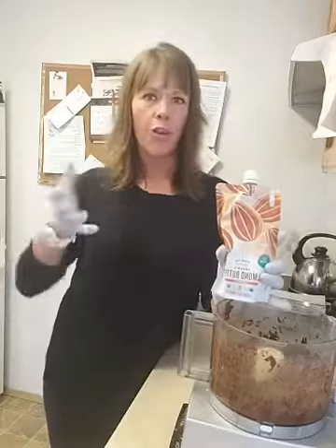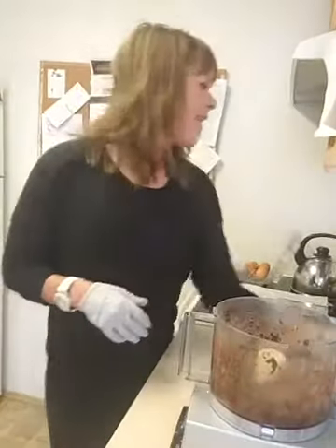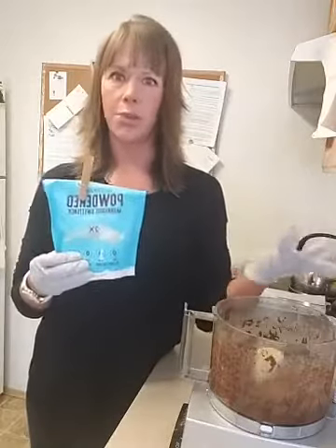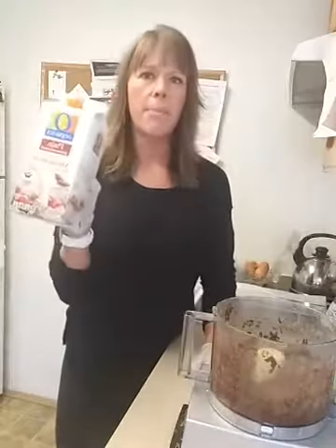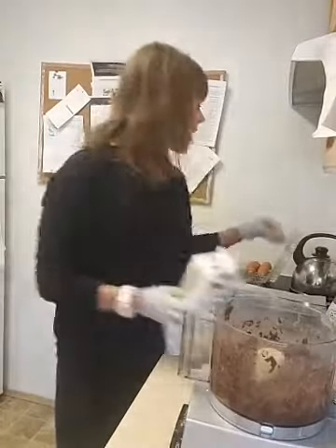I've got one fourth cup of almond butter in here, but honestly I like this better with peanut butter — you could go a fourth to a half cup depending on how much you like it. Then we've got one fourth cup of monk fruit sweetener, or any natural non-sugar sweetener, half a cup of milk, and one egg. That's everything in the food processor.